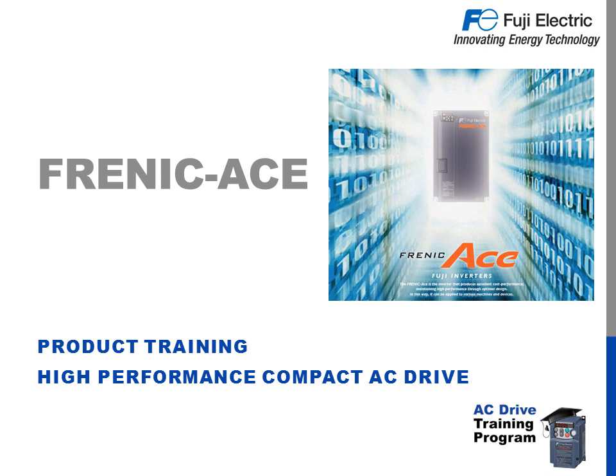Hello, and welcome to Fuji Electric's online training for the Frenic Ace. In this quick training presentation, we'll be talking about the advantages and features of the Frenic Ace, where it lands in our drive solution lineup, model number variations, advanced features both standard and optional, and a whole lot more. Let's get started.